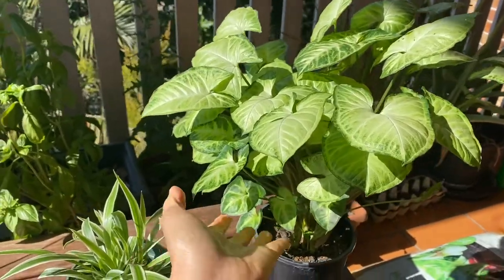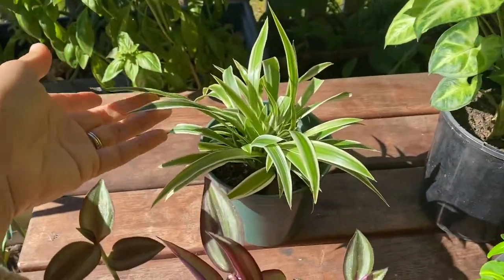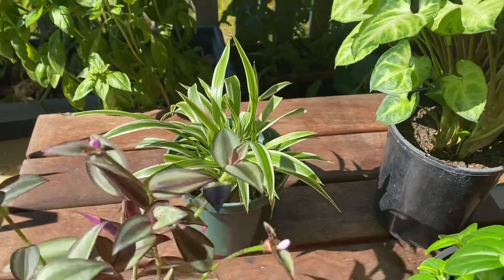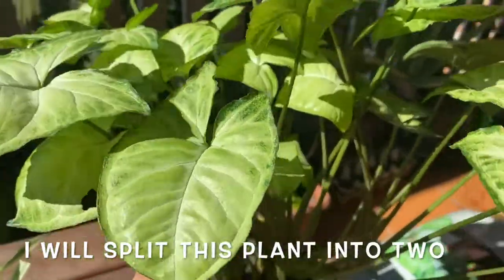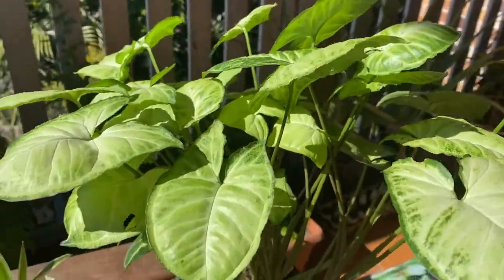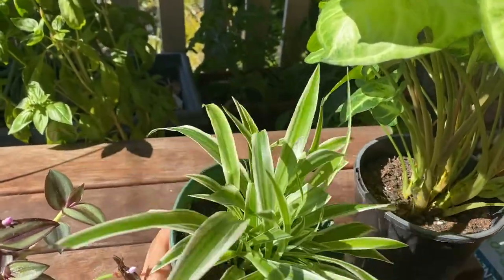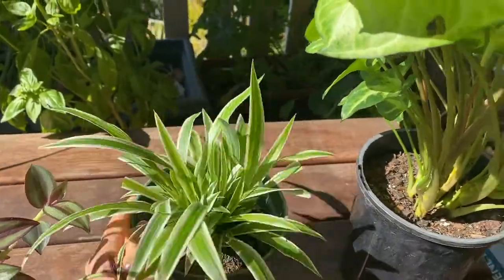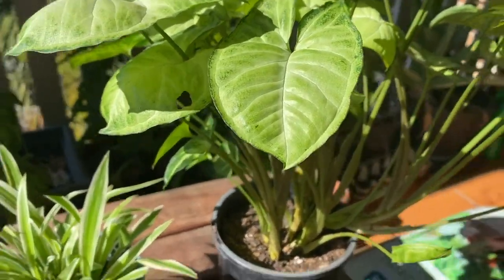Hi everyone, it's Kathy here, welcome back to my channel. For this video I'm going to transfer some of my indoor plants. I'm not sure the name of this plant — all I know is this one is the spider plant. I'm going to split them, and this one I think I can maybe split into two and put in Ross's office. They said this is one of the best air purifiers, so I'll see if I can take some of this to replant. I'm not sure — this is my first time, so I'll see how it goes.